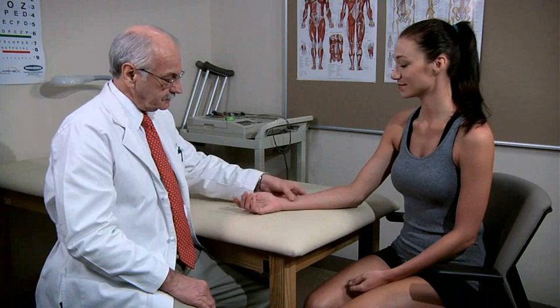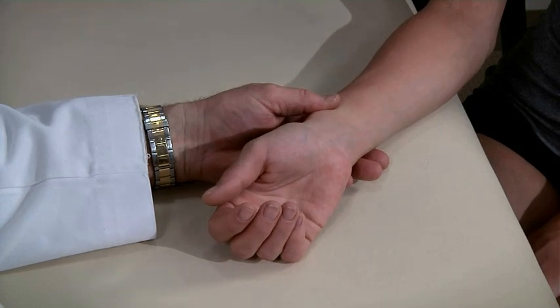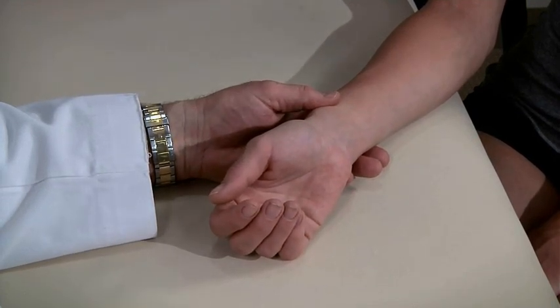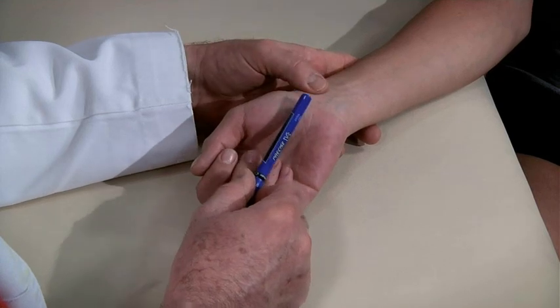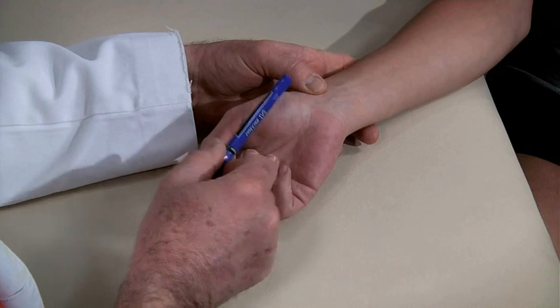Examine the hand while the patient is seated with the hand resting palm up on the exam table and the arm exposed to the elbow. Ask the patient to relax the hand so it assumes the position of function or rest position. In the position of function, the fingers are flexed uniformly. Note they are not parallel — instead, they all converge at a single point on the wrist.